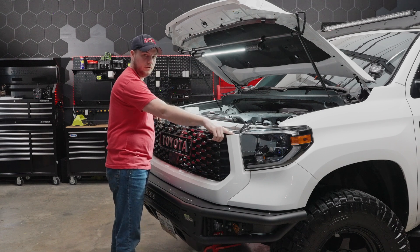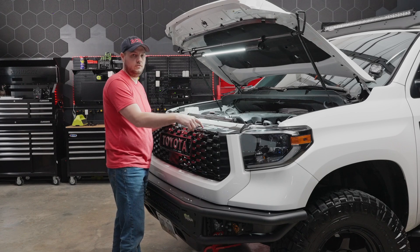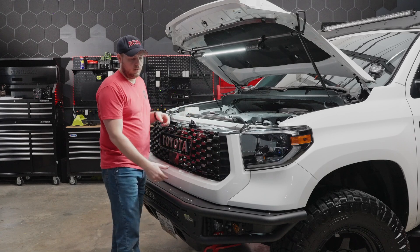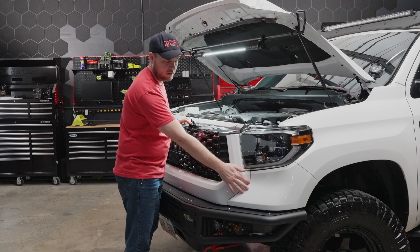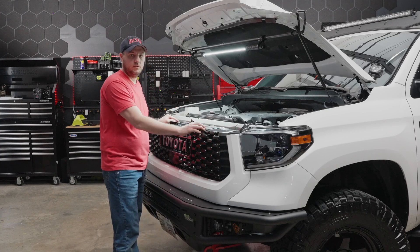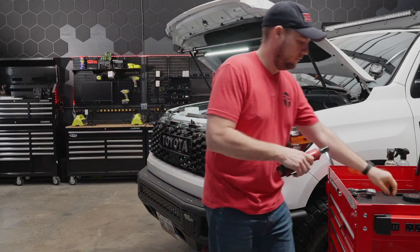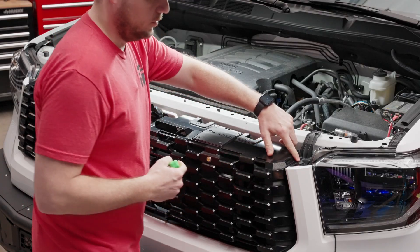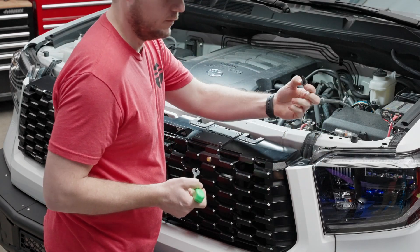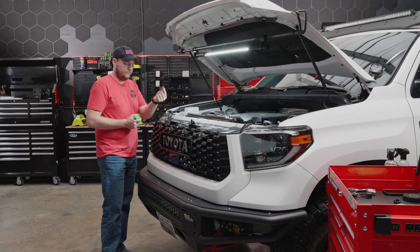There are a couple of pop clips on either side, and then we're going to remove the Tundra plate, which is going to give us access to the wire that controls the collision avoidance. We'll loosen all of that to pull the grill off. We'll start up top with the four 10-millimeter bolts. Go ahead and set these to the side, grab our panel removal tool, and remove the clips on either side. Lift up and pull them out of the way — one more on the other side, pull that one out.